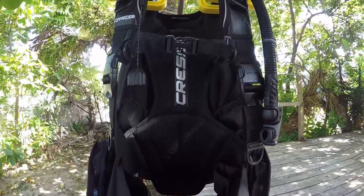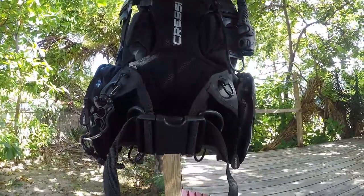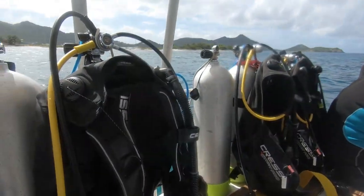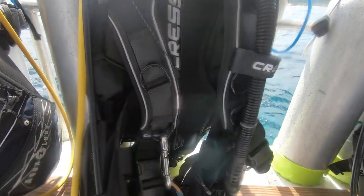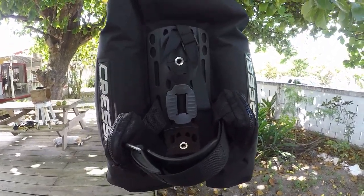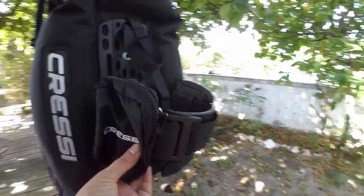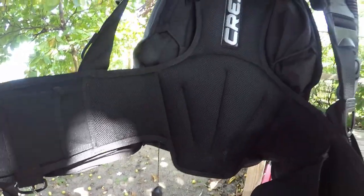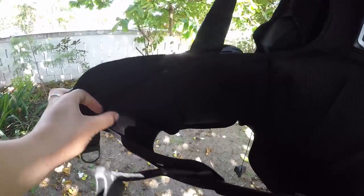As you can see, this is also a very robust BCD. The materials are very high quality and it looks so good — a very elegant, nice design. The pockets, the details, all the markings, the brand — I just love it. It's very elegant and it looks great. The Cressi Commander has velcro straps attached to the BCD with elastic bands that expand, which makes for a very good fit and it's very comfortable.